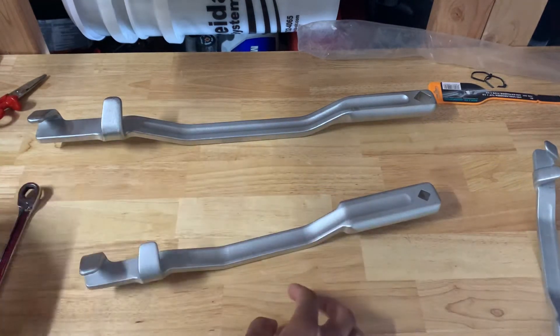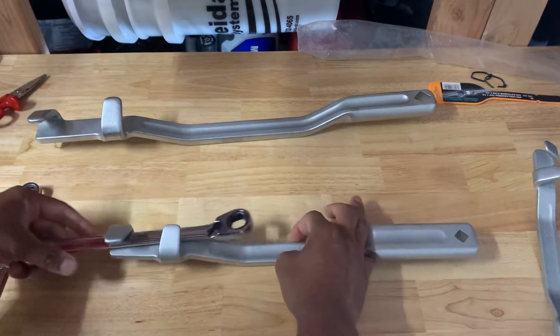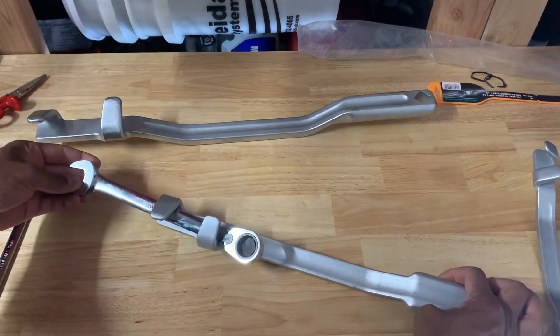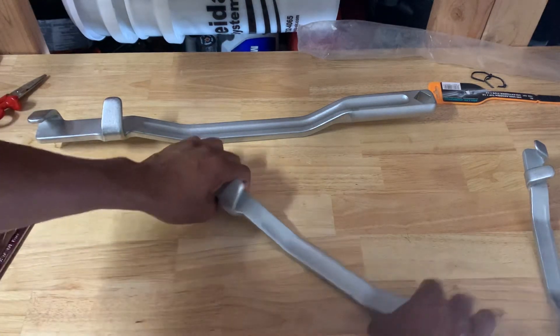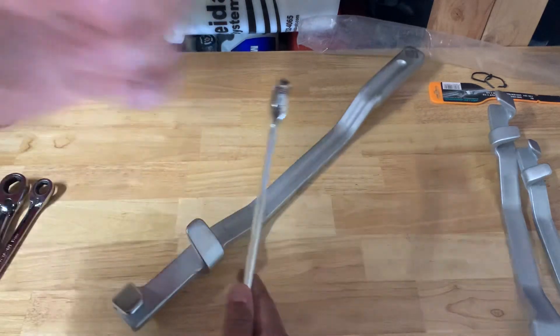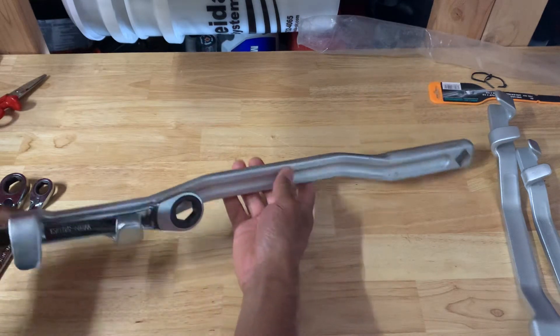Same with the medium size one — grab a medium size wrench, put it in there, and you've got your additional leverage extension. And the same holds true for the bigger one — obviously it's going to fit some bigger wrenches.